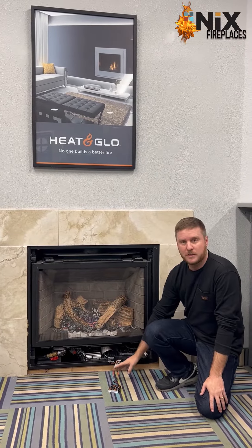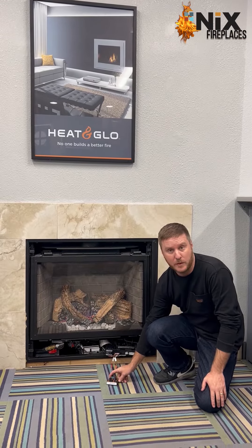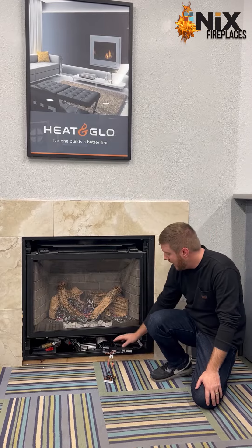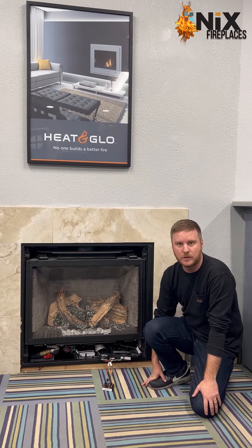Now that you have turned your fireplace on with a battery backup, when you're done using this, you're going to want to remove these batteries. Removing the batteries will turn the unit off, and flip this to the off position — that will disable the unit as well.